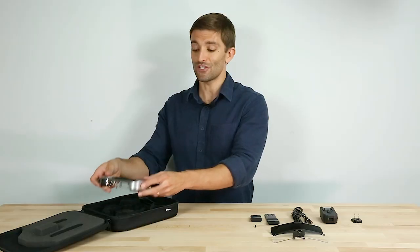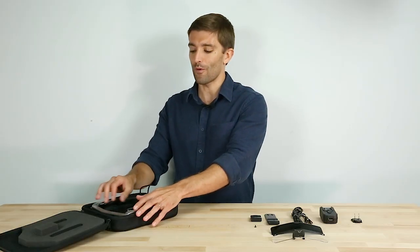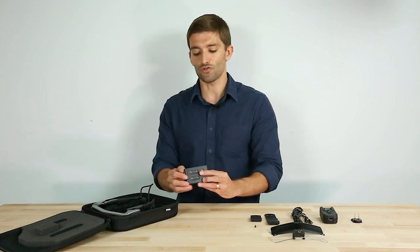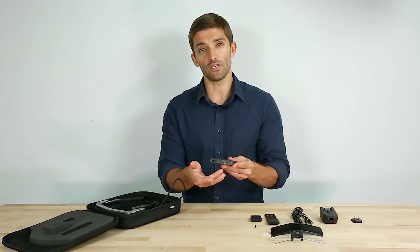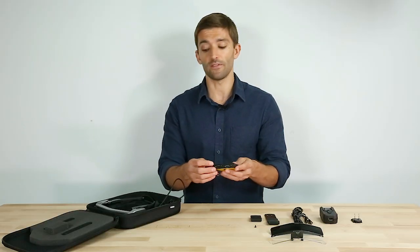Now the key differentiator versus all of our other Moverio products — instead of a controller, this is our new interface unit. It includes ports for HDMI and USB Type-C.